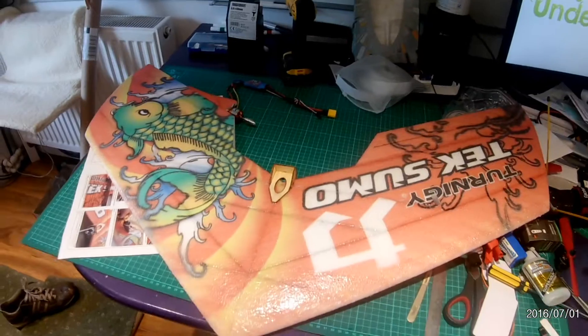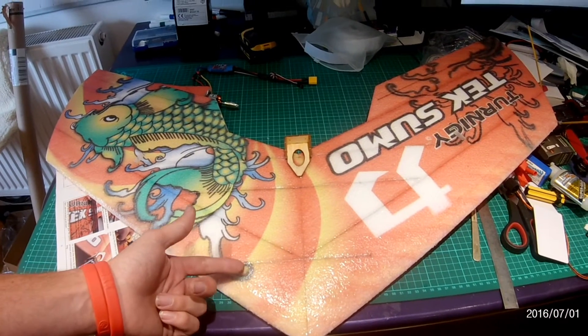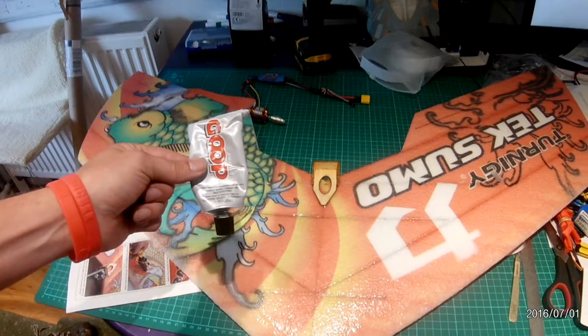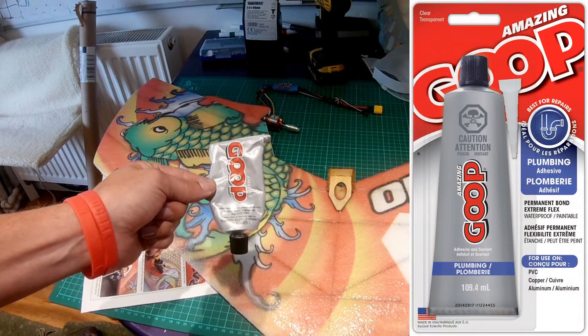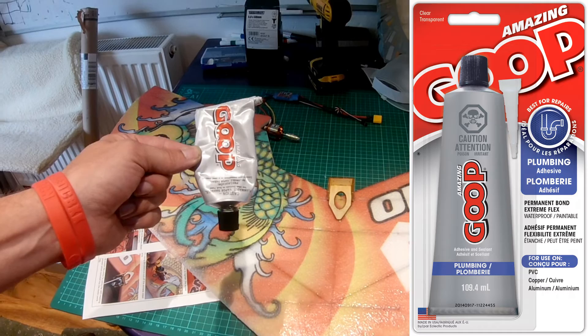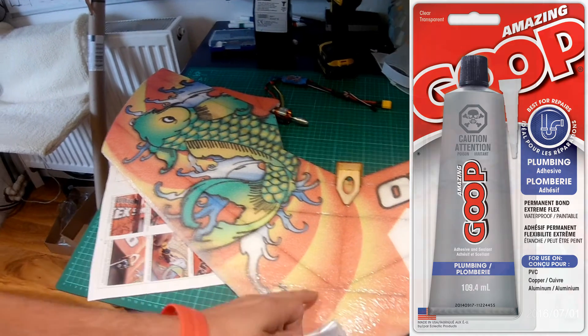The first thing you're going to spot is how shiny the TechSumo is, and the reason for that is that we've been using Goop Glue — the plumbing version. Goop Glue comes in a collection of different types, and the plumbing type appears to be the best type you can use. It just seems to set quicker and gives a much nicer finish.